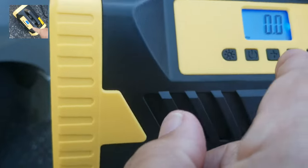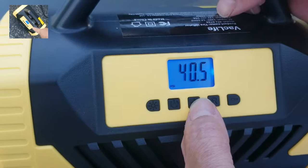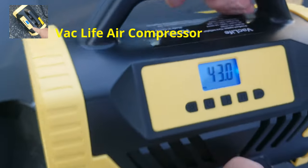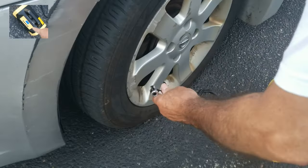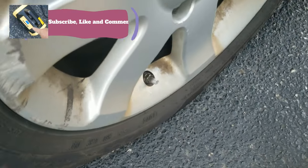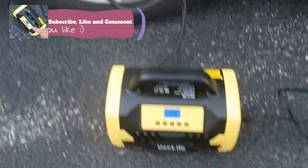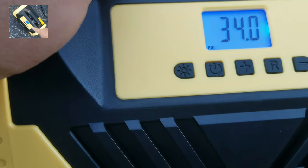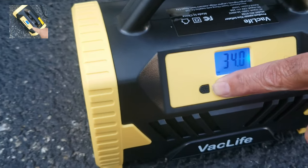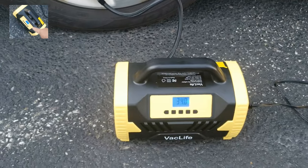So what you do is press the plus sign down here and set it to 43 — boom, right there. Now you turn it around, pull that connector out, and put it on the tire valve. Beautiful-looking device — wow, I'm impressed. There should be a power button on here since you already set it. Press that second button to the right, Bill. This should inflate the tire to 43 PSI and automatically shut off.